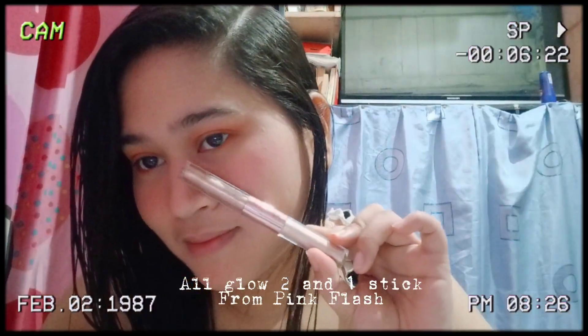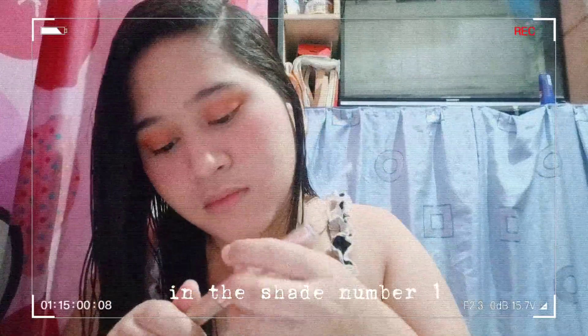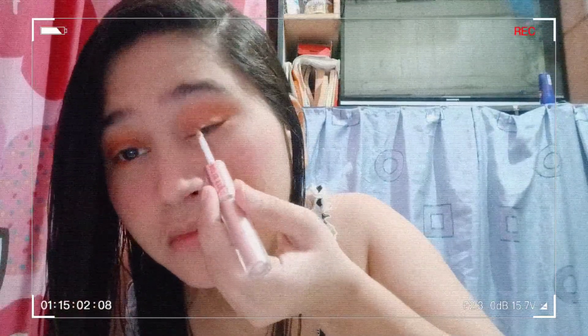Now I'll be using the All Glow 2-in-1 stick from Pink Flush. We will use the bronze shade for our eyelid, and do it as well in your lower eye. Then using the lightest shade, we will use it as a highlighter — just put it in your eye corner, nose bridge, nose tip, upper lips, and your cheeks.